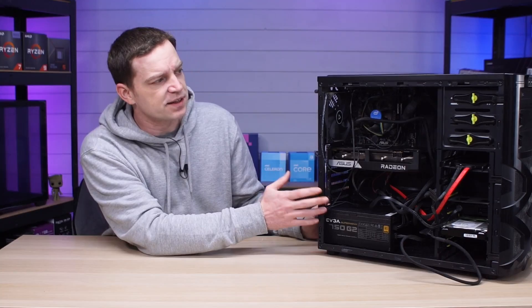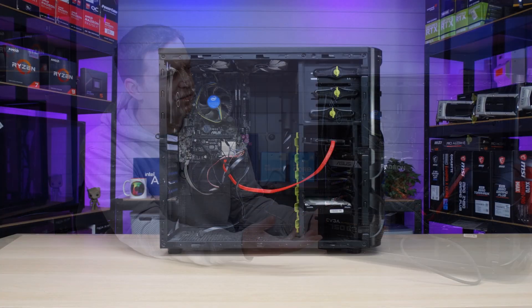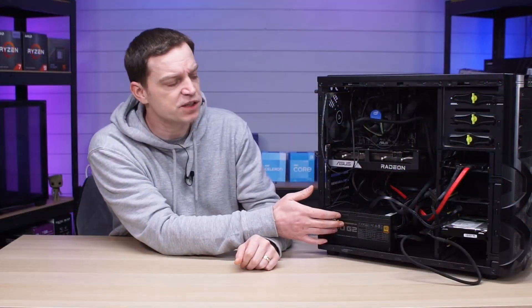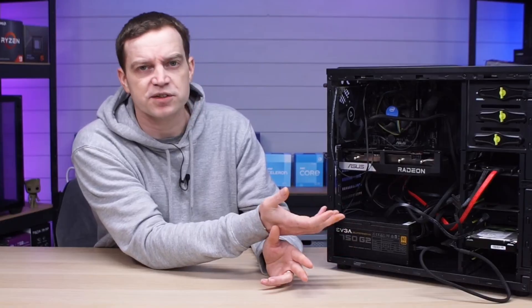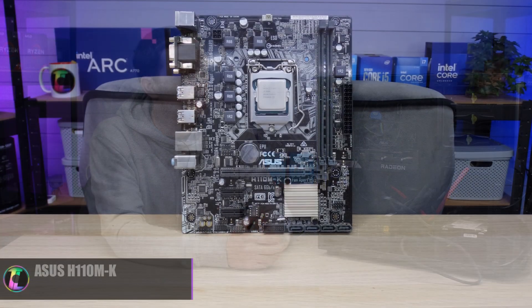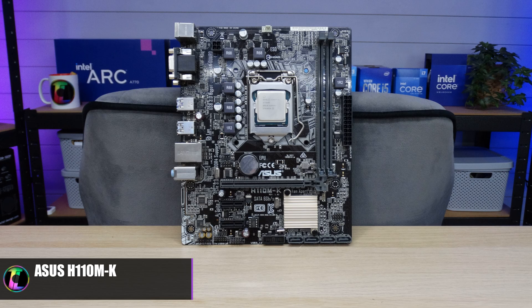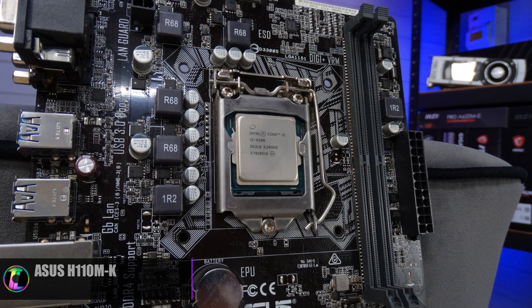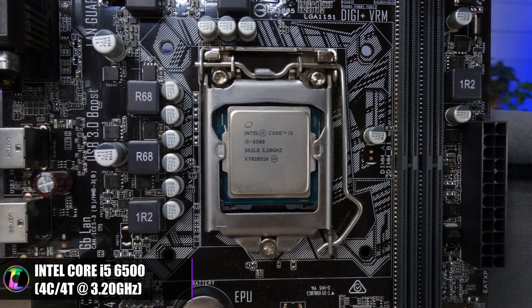The system we have is our 6th gen system — it was actually given to us, we got it for free. We had to provide a power supply, so we dropped in this EVGA 750 watt that got the system up and running, and then we installed this Radeon RX 6600 just to see if we could still game on a 6th gen CPU. Inside there's a very basic H110 motherboard, probably out of some kind of pre-build. We've got 16 gigabytes of HyperX DDR4 2133 RAM, and for the CPU we have an Intel i5 6500.